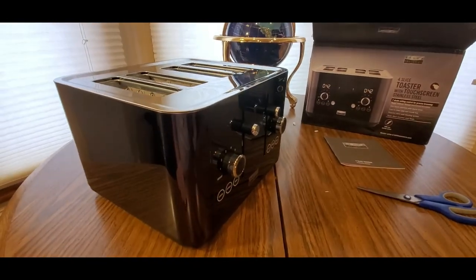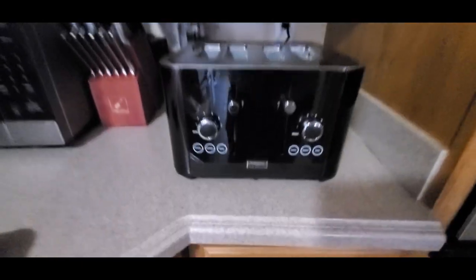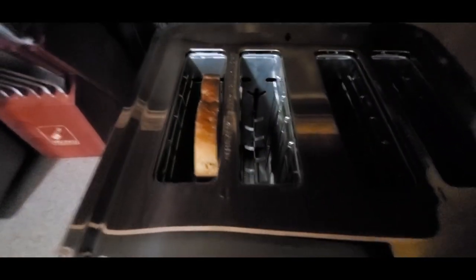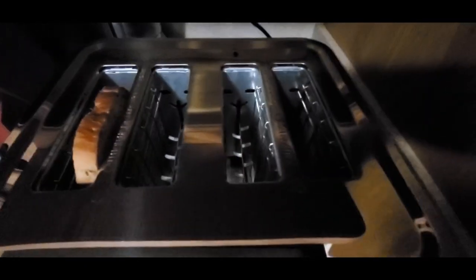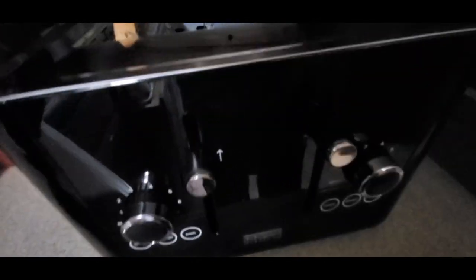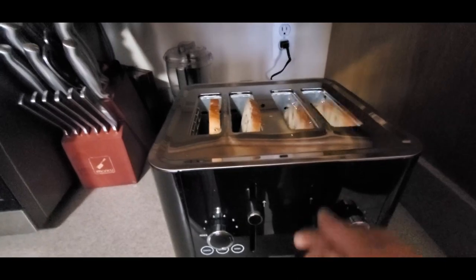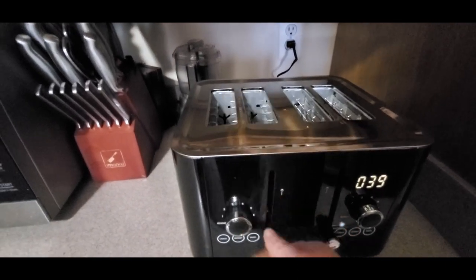I'm gonna pop some bread. Next time we'll be in the kitchen - we got it plugged in. We got the bread right here, the cinnamon swirl. Now we just pop them in. This is big - you can fit some big buns in there, and you can fit some bagels. That's a big size. I'll do four slices. Let's get it going. One - ooh!